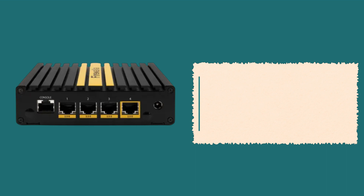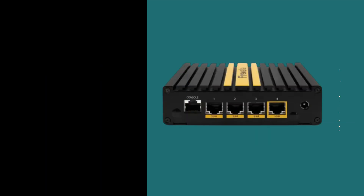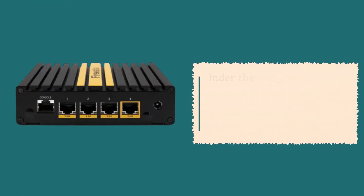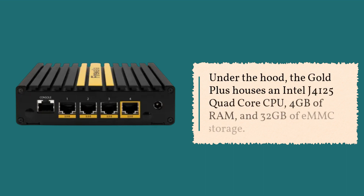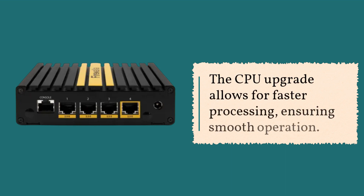The unit features two USB 3 ports, one of which serves as a Bluetooth interface, and an HDMI connector for console output. Under the hood, the Gold Plus houses an Intel J4125 quad-core CPU, 4GB of RAM, and 32GB of eMMC storage. The CPU upgrade allows for faster processing, ensuring smooth operation.